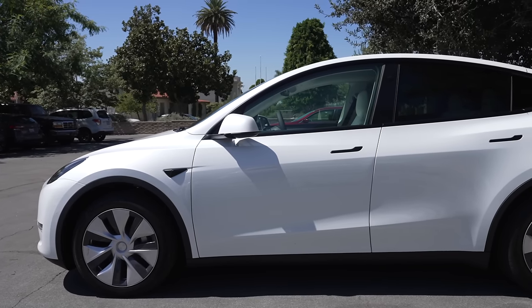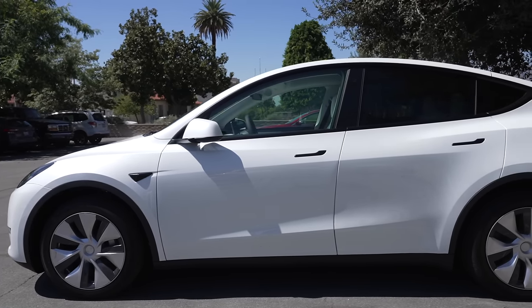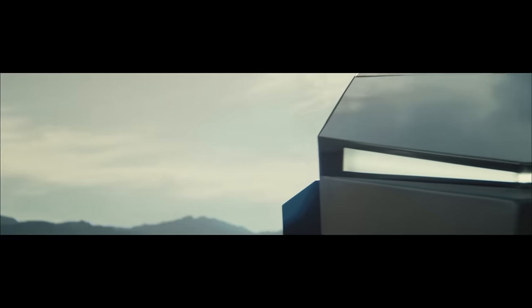Today we're getting into the latest Tesla news, including 2023 Model Y design changes, multiple Cybertruck prototypes in Texas, Tesla app updates, and more, so let's get into it.